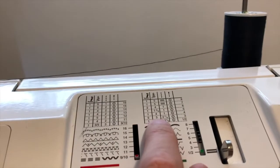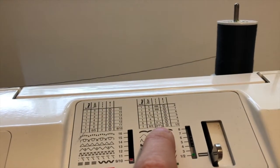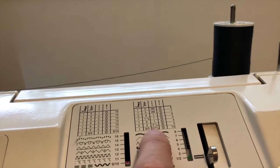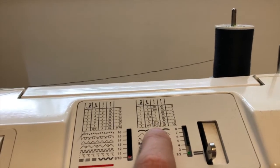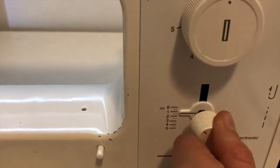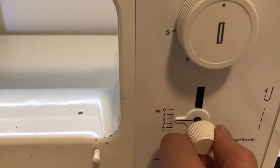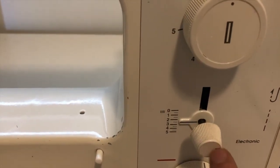Going back to look, it says stitch length. I want 2 or 1½ — actually, let's do 2½ for a straight stitch; that's going to be our basic length. Going to our length control, we go to 2½, which is right in between 2 and 3. That's our straight stitch length, that's our basic length.